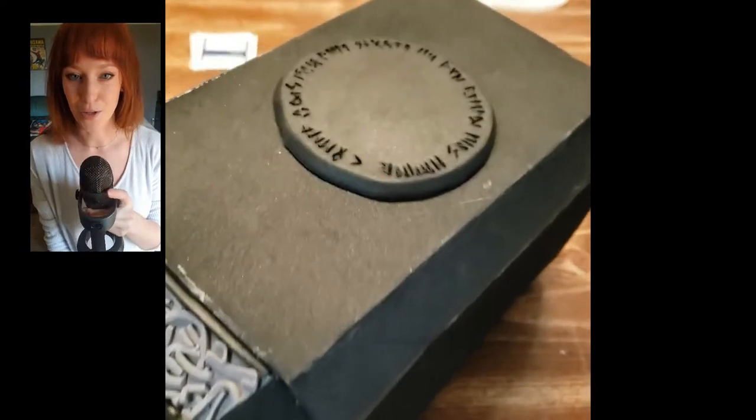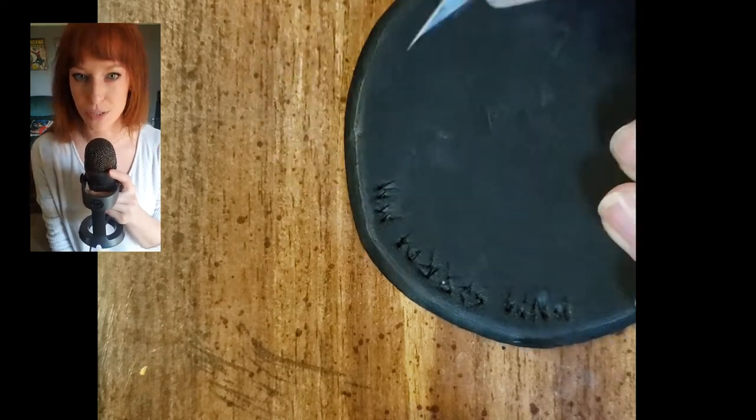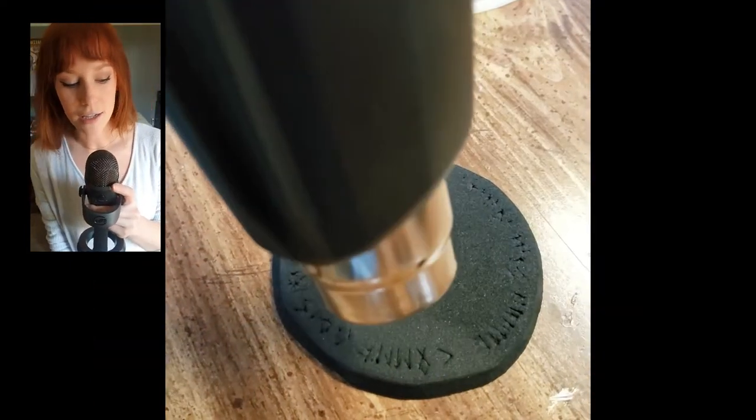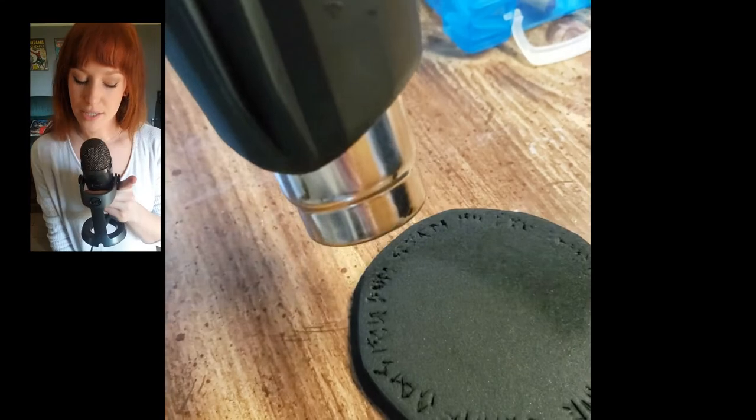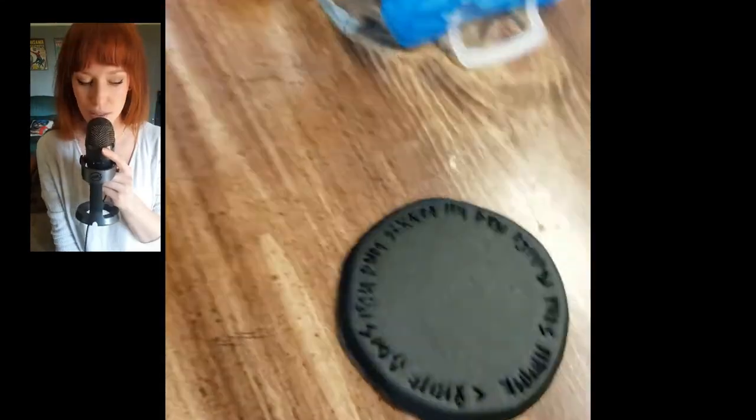I looked up on Google what is engraved on the top of Mjolnir, then just copied it. Of course I ran out of room, so it doesn't say the full thing. But like I said, when you cut into foam and heat it up, it separates and smooths out — and it looks really good.